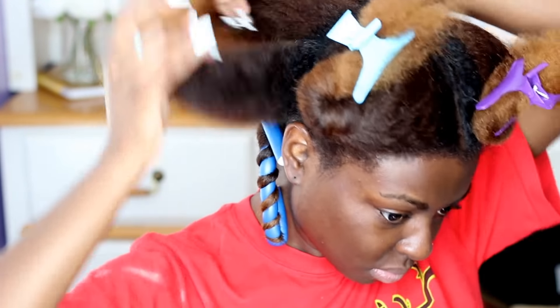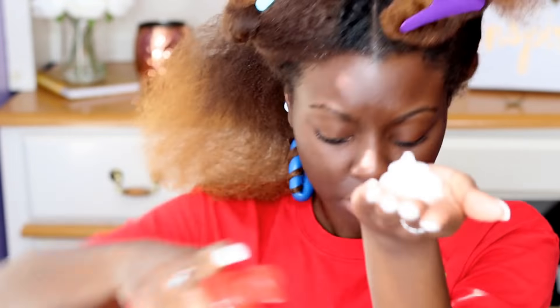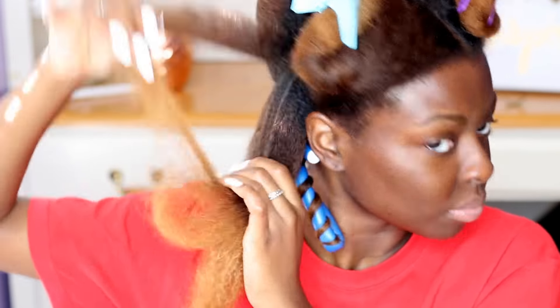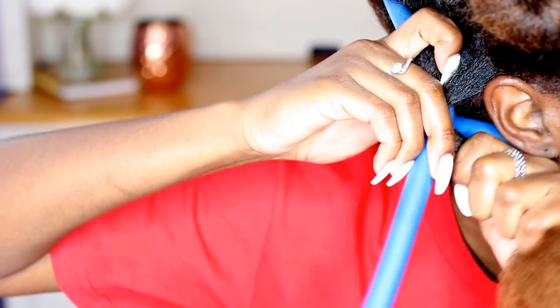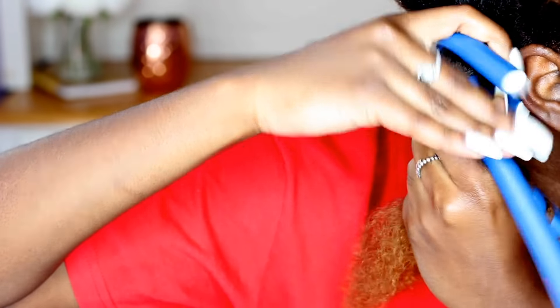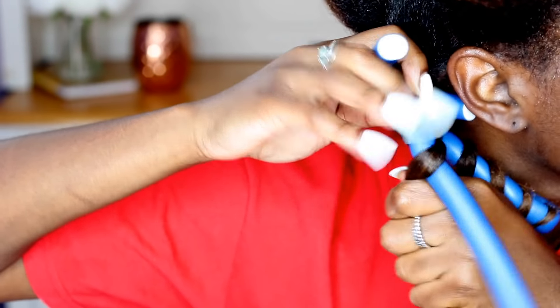I'm going to do the same exact thing: take a little section, detangle. I'm actually going to take a piece out of this section because it was a little too big, and then I'm going to do the same exact thing.